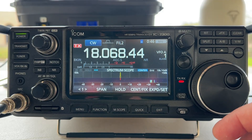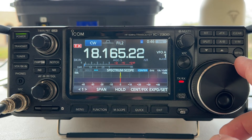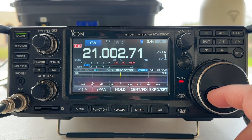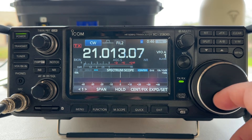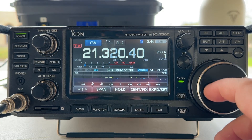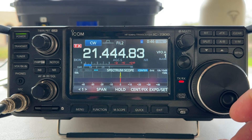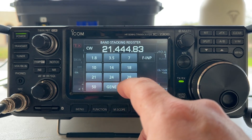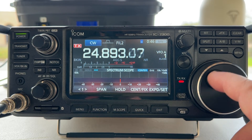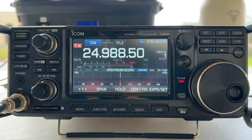17 meters at the bottom: nothing registering. And at the top — it's not a big band — just one tiny little bar showing up. Perfect on 17 meters. Let's go to 15 meters at the bottom: maybe 1.4 to 1 there. Going up a little bit: about the same. Towards the top of the band: maybe just a hair under 1.5 to 1 on 15 meters all the way across the band. Here's 12 meters: not even registering on the SWR meter. And going up towards the top: nothing registering there either, which is great.